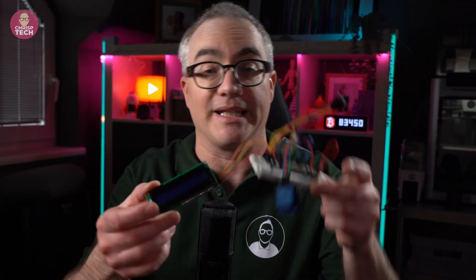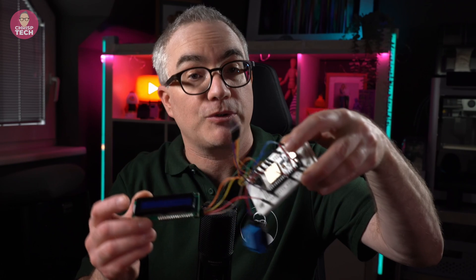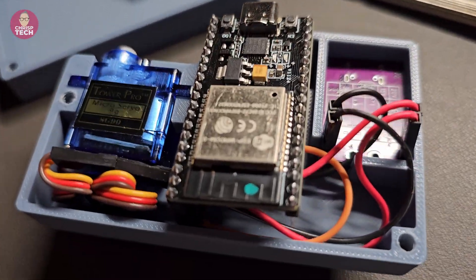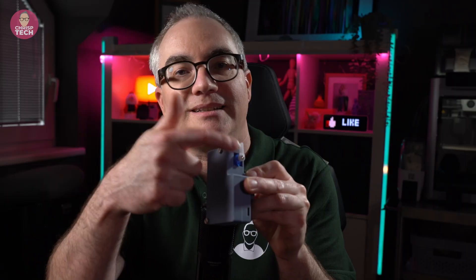I recently started playing with ESPHome, which allows you to easily program ESP microcontrollers with sensors, relays, displays, and much more to integrate into your Home Assistant setup. So here is my hack to make that little button remote controllable: I made my own USB-powered smart finger bot using an ESP32 and a tiny little servo.